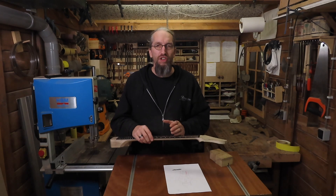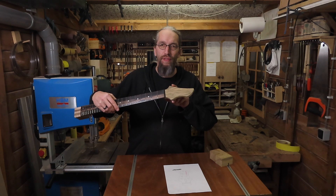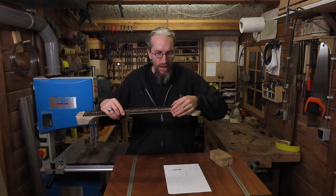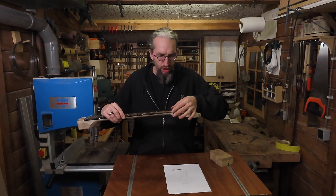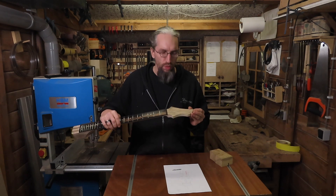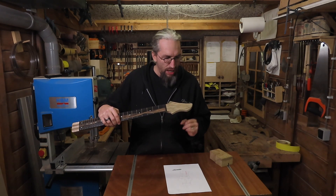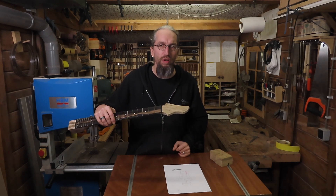The last thing I did in the previous episode was gluing on the headstock veneer. Off-camera I've sanded it flush with the headstock using my spindle sander and I trimmed the access so I have a nice little groove for the nut to go in. The next thing I want to do is drill the tuner holes and make the truss rod access, and then the final thing is of course making the Enquendo inlay.